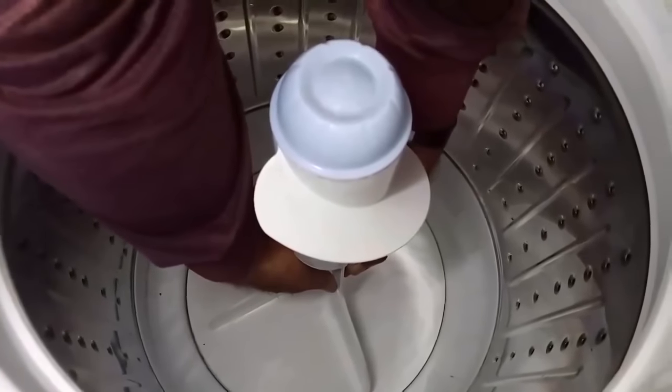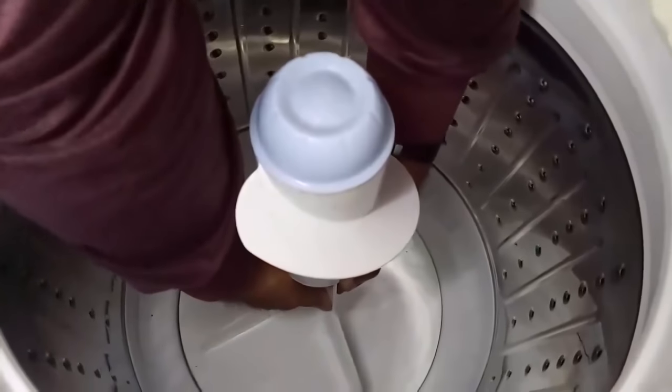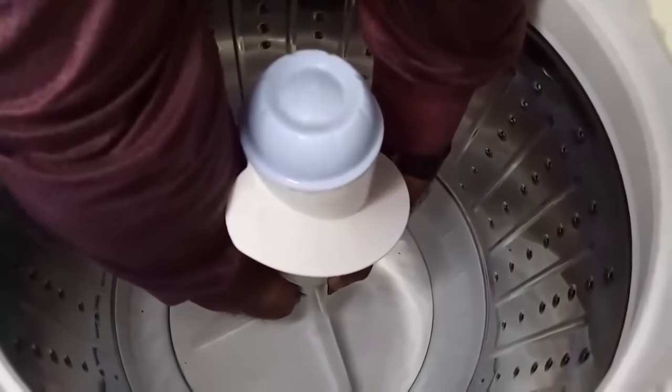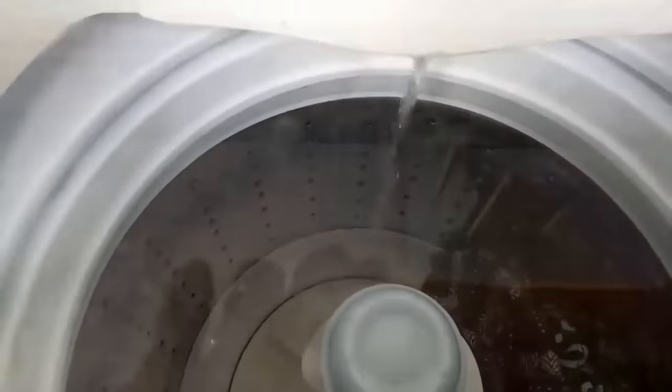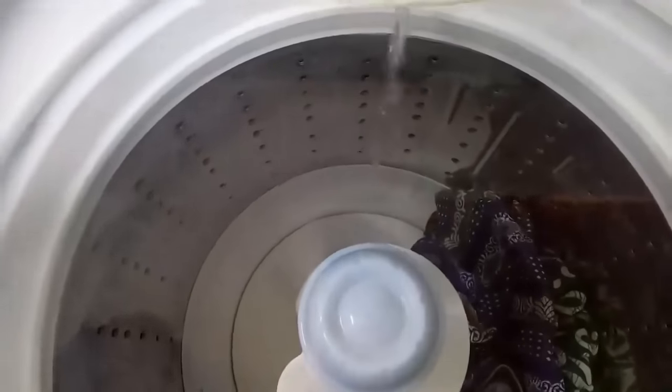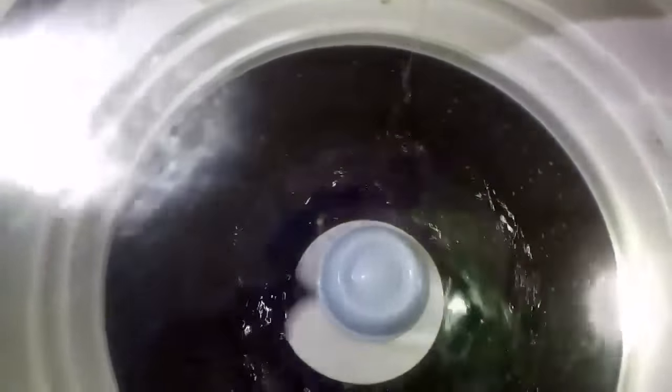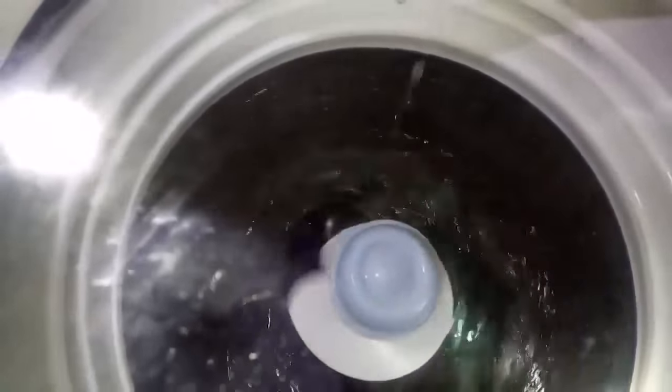After fixing the agitator, just check by pulling the agitator towards the outside of the washing machine — now it is fully secured. We can start washing the clothes. Yeah, it's a success! The washing machine is now washing the clothes. It is in spinning mode and working accurately with no problem — see how it is spinning perfectly. It is able to spin the clothes — fantastic!